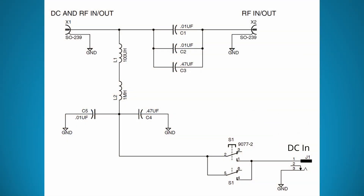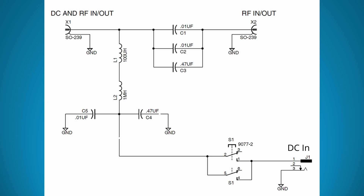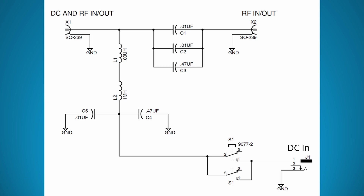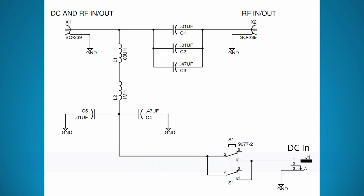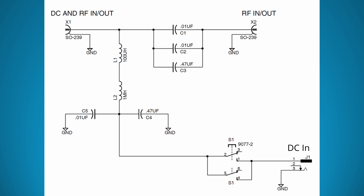MFJ publishes the schematic for their bias T. The circuit's pretty simple. The DC input or output goes through a couple of choke inductors that block RF from reaching the DC port. Two small capacitors to ground shunt any last bit of RF that might get through, and there are three 1,000 volt capacitors between the two RF ports. These capacitors block the DC voltage from getting to the RF-only port while allowing the RF signals to pass. The switch at the DC input allows you to turn off the DC voltage going to the coax. It turns out this switch can be pretty important, and not all bias T's might have a switch.